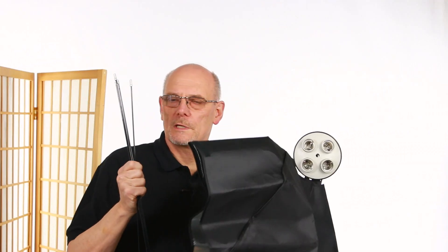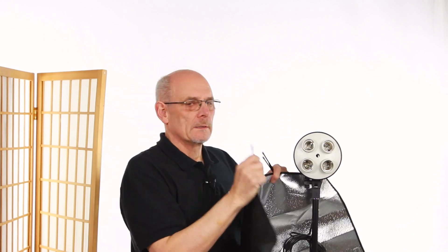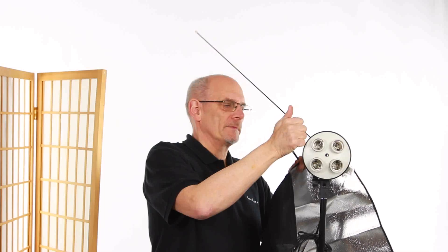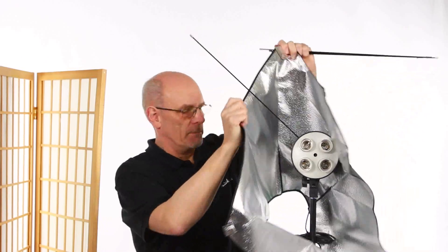We'll put the soft box on to see what it looks like. We've got four rods and an outer cover. You just take the velcro and slip the outer cover over the unit. The rods slip into the unit and there's only one way they can go.